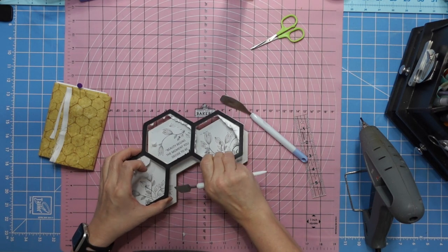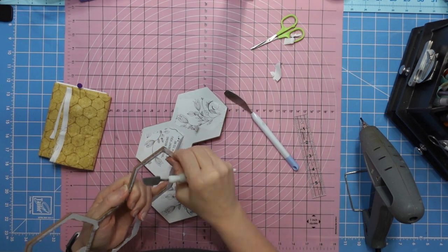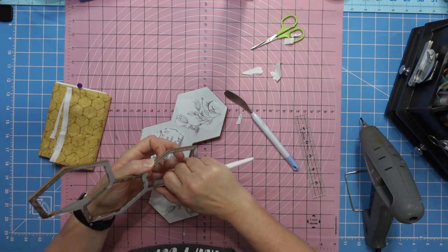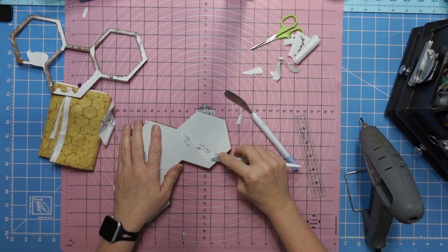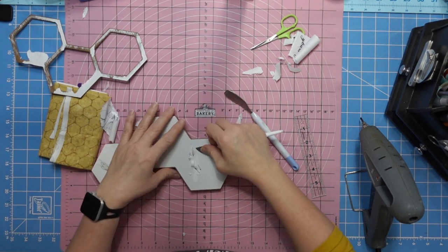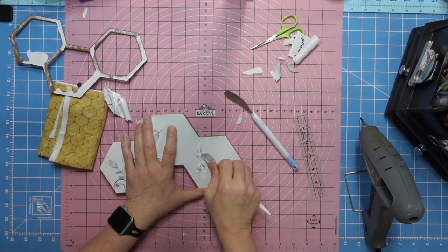Once I get it off, it's got paper stuck to it. All you have to do is just peel your paper off - I won't do that part on camera because it was quite a bit. Then I use my scraper to finish scraping it off. I tried to use a scraper and it just cut into it, so I quit. That Dollar Tree scraper worked great - it got all the paper off.